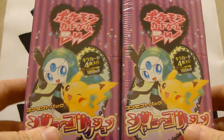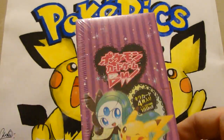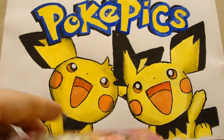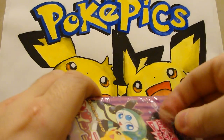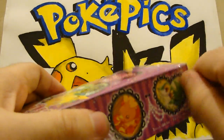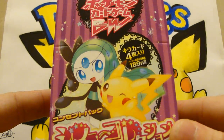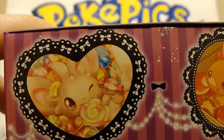So two boxes of Shiny Collection. I've seen a couple of guys open this already — Star Card Collector, to name a YouTuber — and he got some really nice pulls out of it. It's a little tiny mini set, 25 cards, and they're all specially holographic. They look amazing. It's a bit girly — some of the cards, the colors, all pinky and stuff — but it looks great. I really like the artwork on them. So Meloetta and Pikachu on the front of the box.